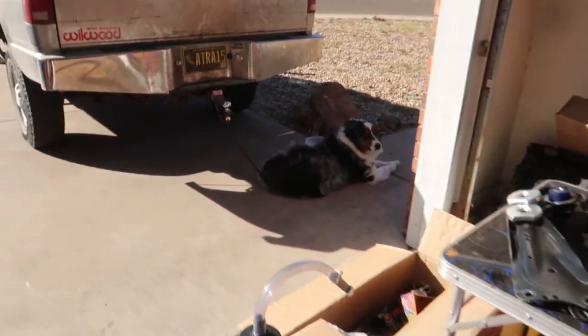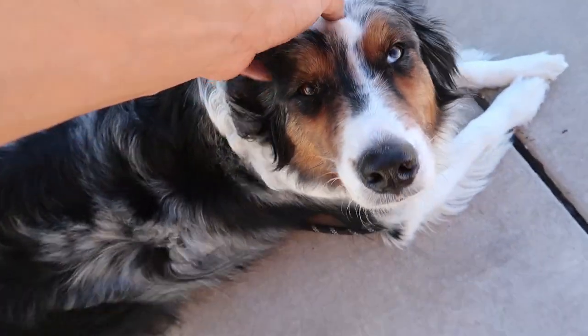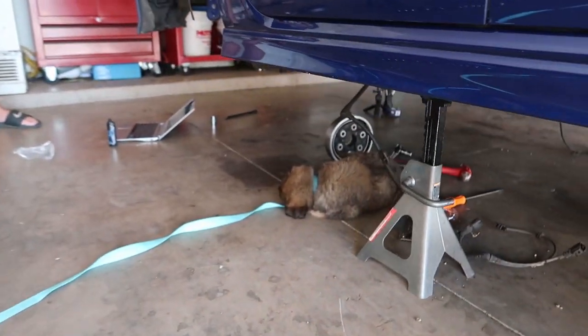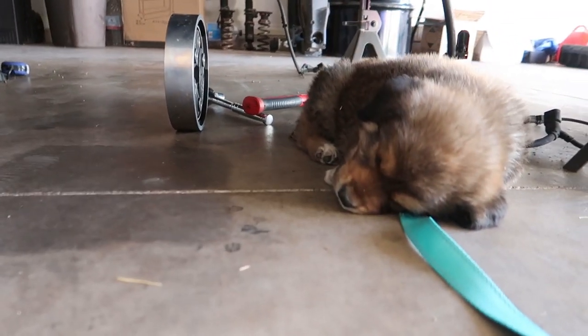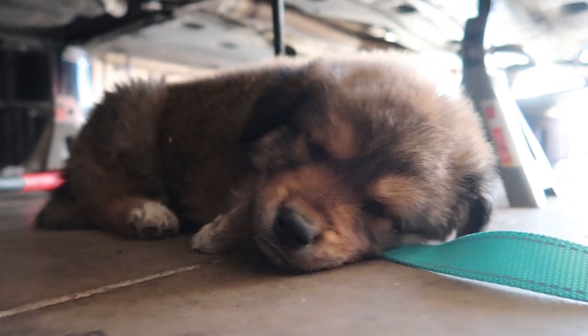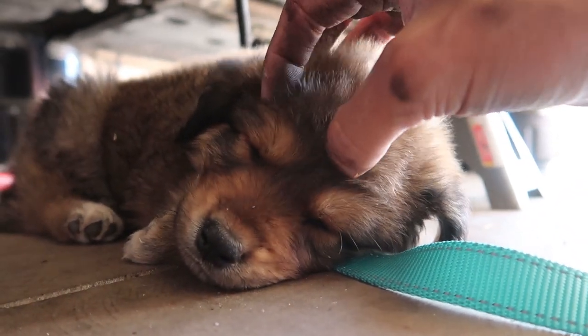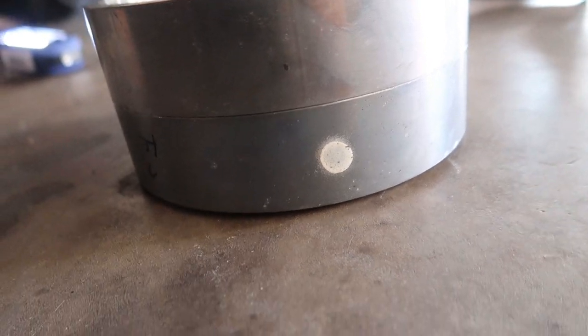If you're new-ish to the channel, you might remember my boy JC — he's named after the 2JZ. He's a purebred Australian Shepherd, about two years old. And then we just picked up this fella yesterday — he's a Great Pyrenees mix, kind of looks like an Aussie, seven or eight weeks old. Teeny little guy, already having fun in the garage.